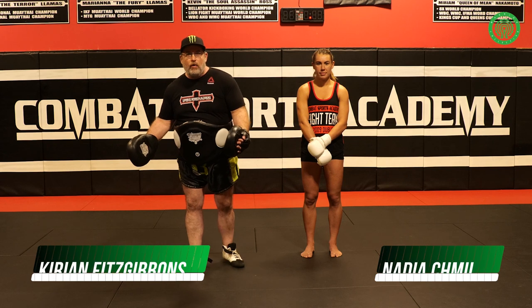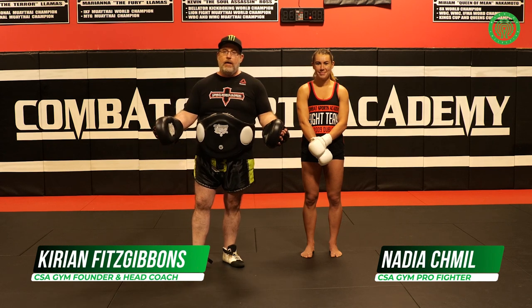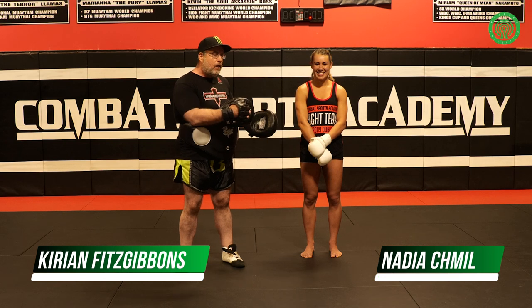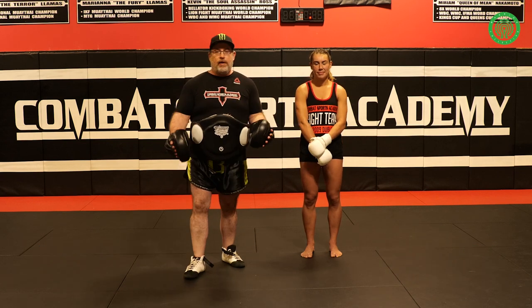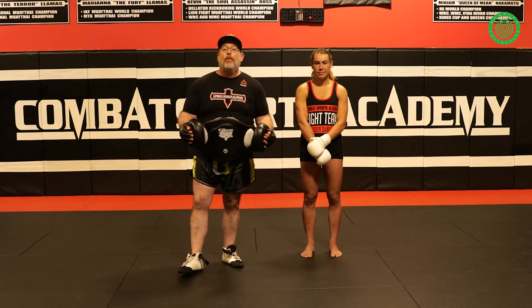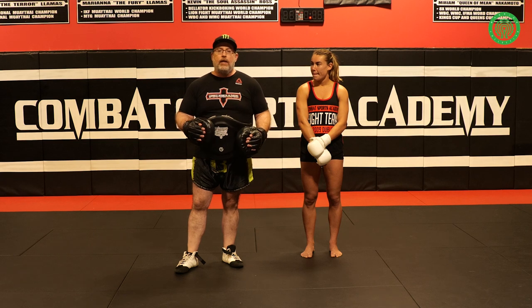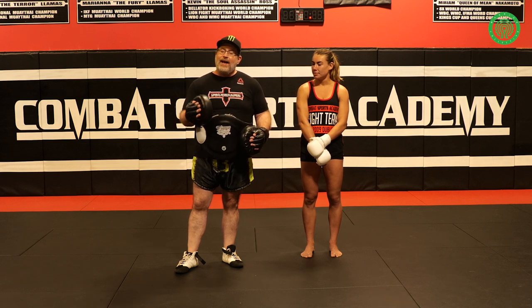Kirian Fitzgibbons here with the world-famous Combat Sports Academy, and assisting me today will be Nadia LaMachina-Chamun. Today I want to talk about the left kick. I feel that the left kick is one of the most important kicks in all of combat sports. Certainly it gets the credit that it deserves in Muay Thai, but not enough in MMA.